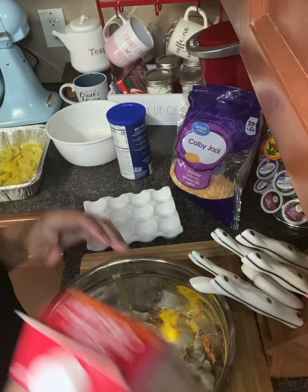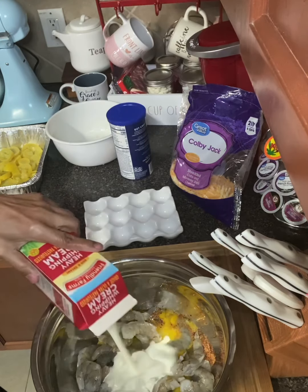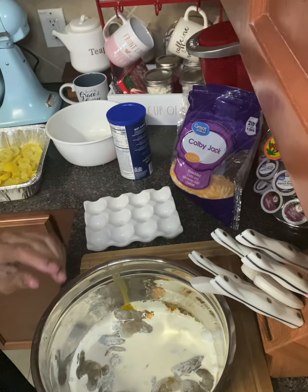We're going to add our heavy whipping cream. Excuse me — I sneezed in my elbow. Mix that all together.